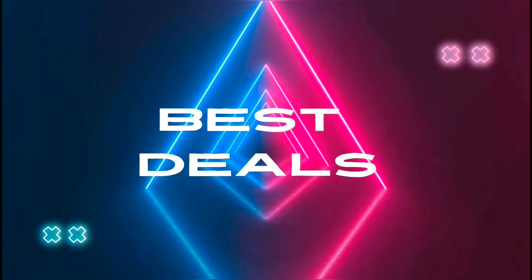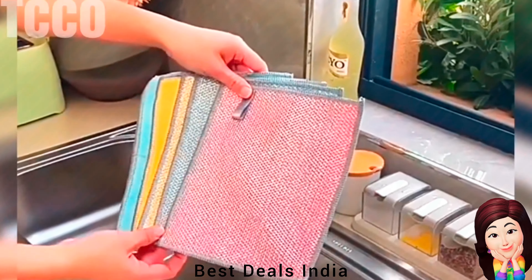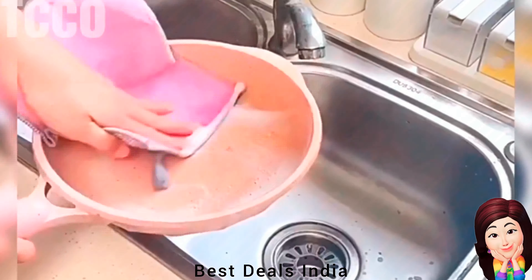Best Deals. 1. Scrubber Wire dishcloth can not only effectively clean stubborn stains, but also easily peel off the skin of ingredients, adding magic to the dish. It is wear-resistant and does not damage the pot, and it is highly absorbent, so you no longer have to worry about cleaning tools damaging the surface. Product link is given in the first link.